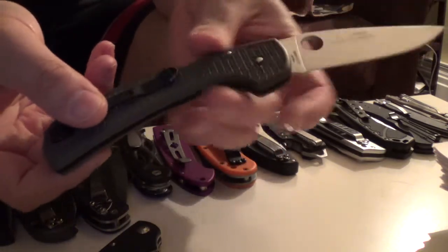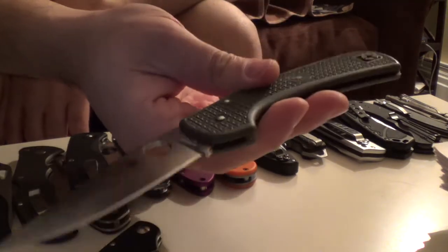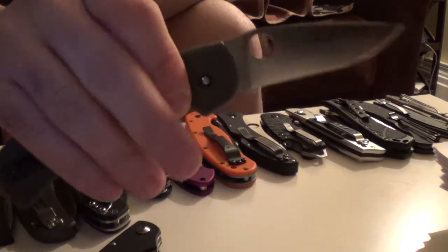This is the Spyderco Goddard — Wayne Goddard design, FRN. So it's really lightweight, less than three ounces, and it's essentially the size of an Endura.